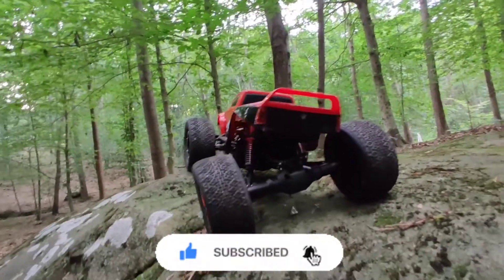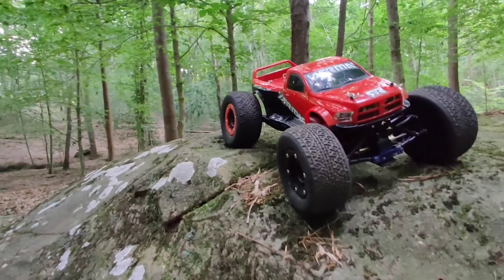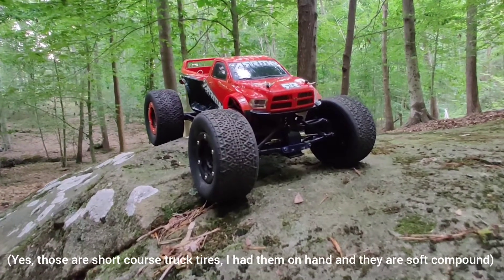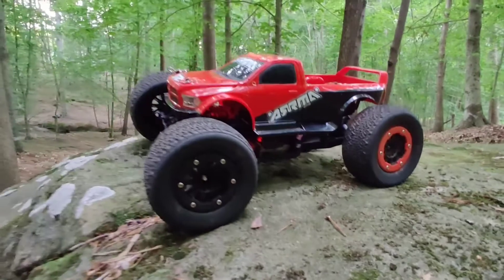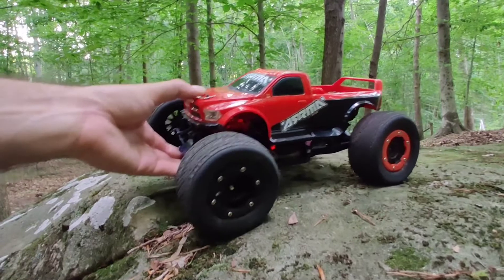You don't really need to do much to it. The main thing I think that you need to do is put bigger tires on it. It's already four-wheel drive. Second, I locked both front and rear differentials. You can do that with various methods. I took some rubber washers and put them inside the differential on the front and rear, so now all four wheels turn.